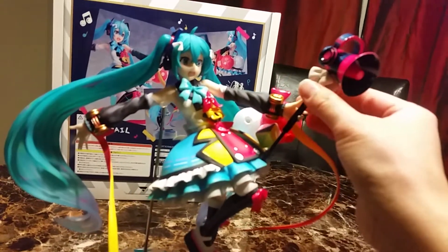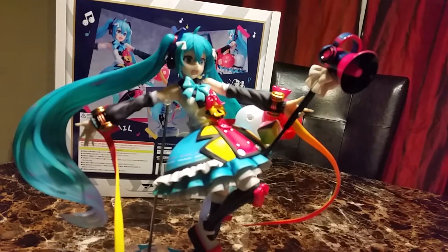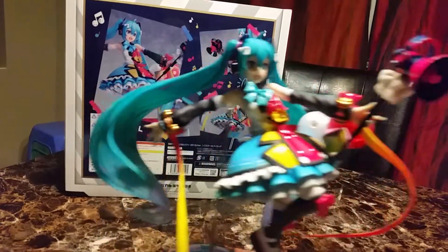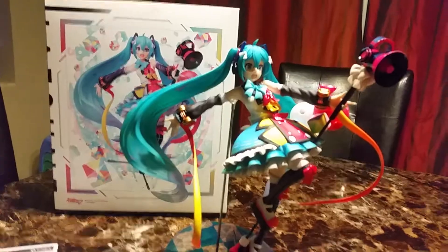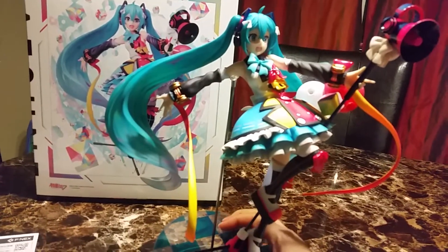I really don't understand this microphone. I'd rather have the ribbons on the side like that. According to the box, the ribbons are supposed to be on the side of the microphone like that.